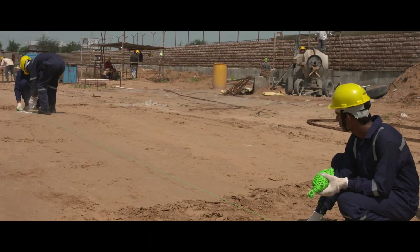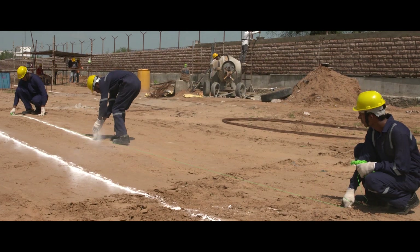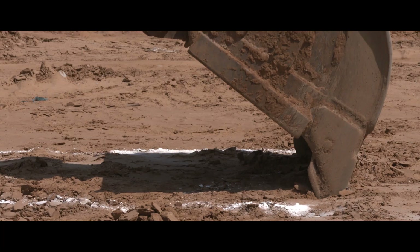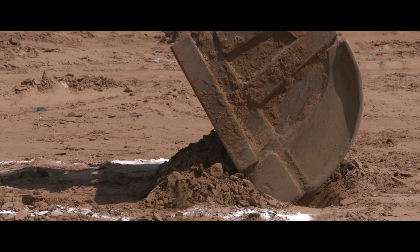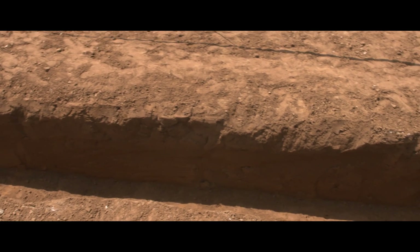Trench preparation starts with excavation of ground. Kindly mark the ground area in a straight line. Once marked, proceed with digging. A trench is a long narrow ditch that will be used to place the Corfit DWC pipes.